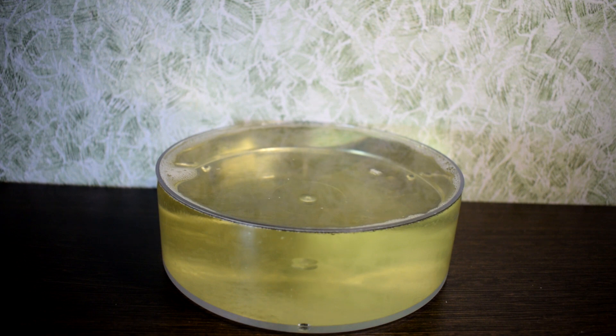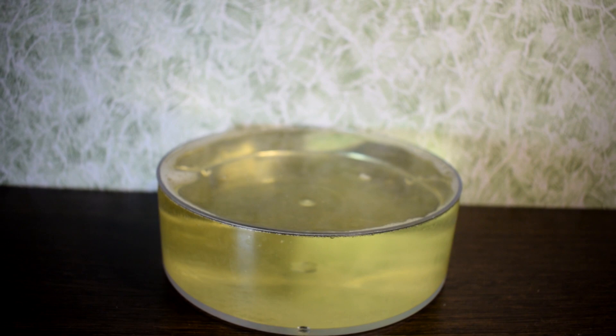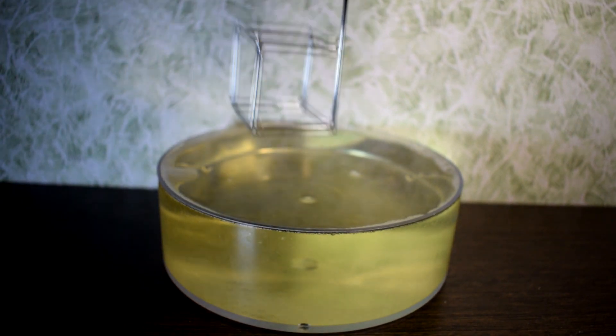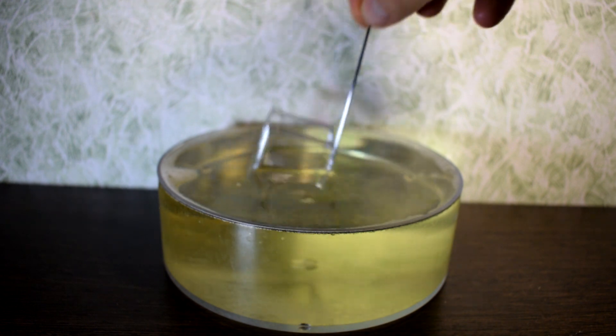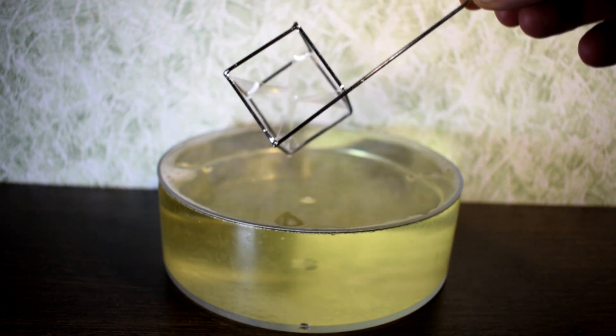We will need a soap solution. I used dishwashing detergent, glycerin, and some sugar. I guess you can change the concentration of the solution yourself — experiment, maybe you can do even better. So I have a soap solution.